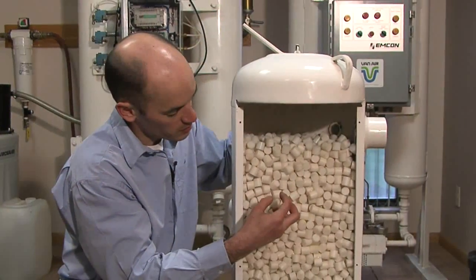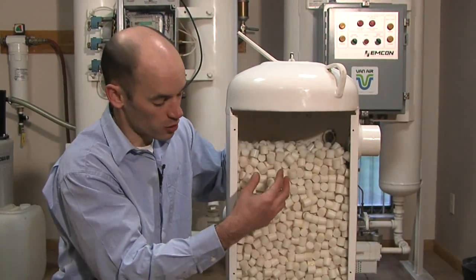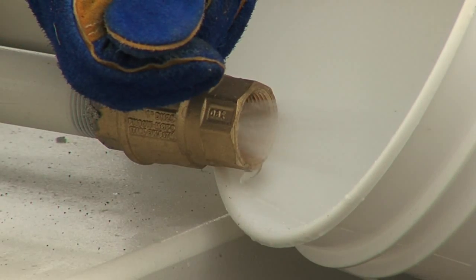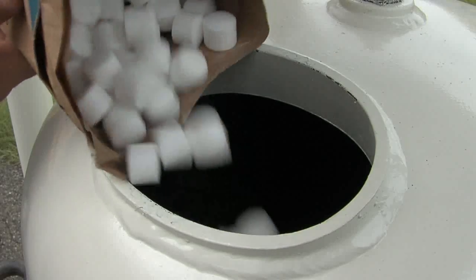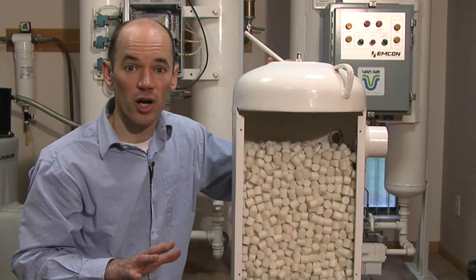As the desiccant absorbs humidity, it deliquesces or dissolves, slowly forming a solution that drips to the bottom of the vessel. The solution is periodically drained from a drain valve. New desiccant is added several times per year. No moving parts. No electricity. Extremely low pressure drop. Very simple.